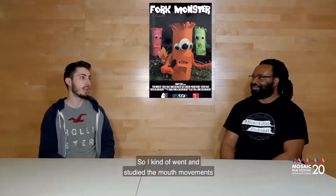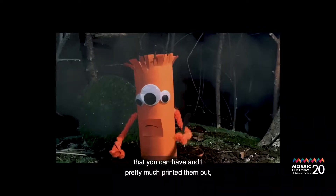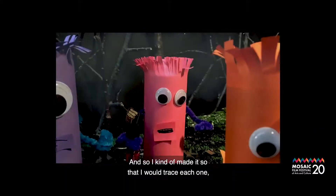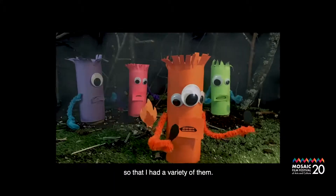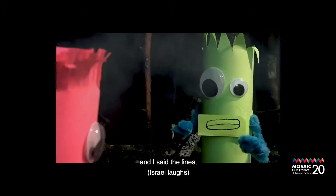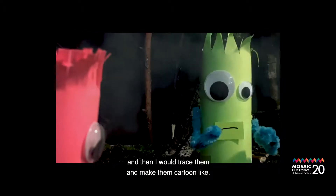I studied all of the mouth movements and arrangements that you can have. I pretty much printed them out and then traced them, making sure I had a variety. I even recorded my own mouth, said the lines, printed them out, and traced them to make them cartoon-like.